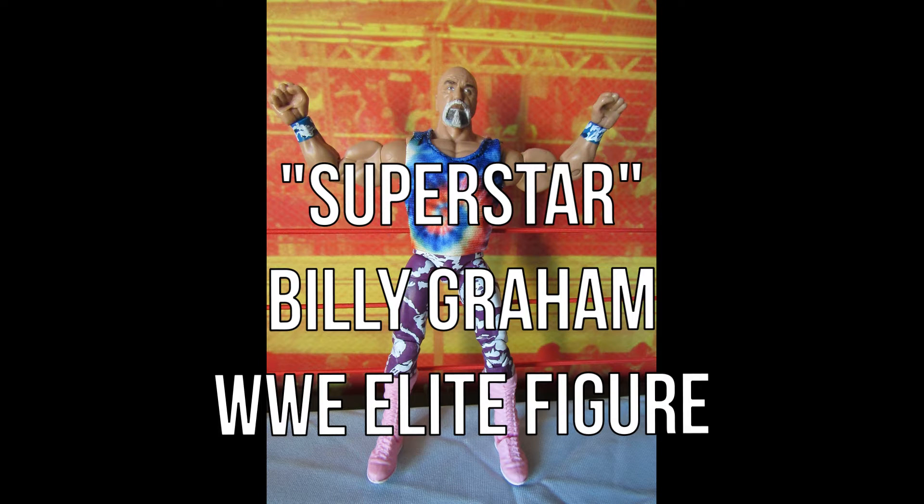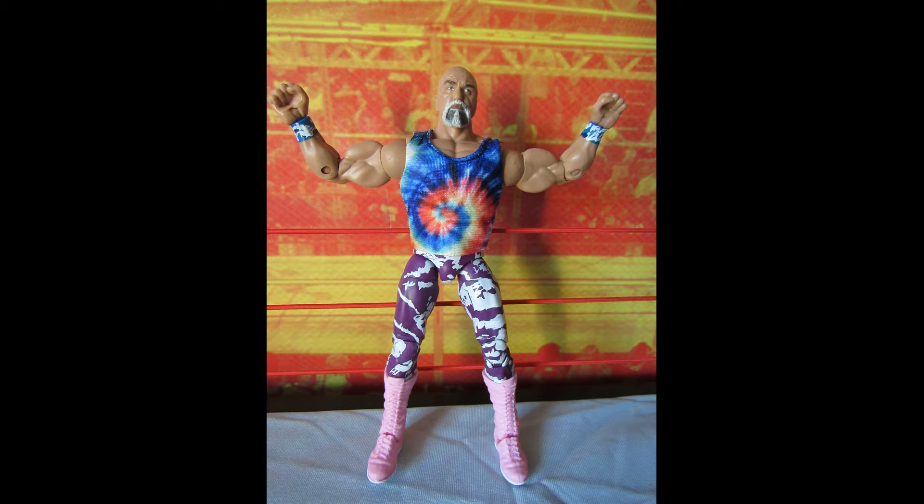Series 78 of the WWE Elite Series features a legend that has never appeared in the line before. Former World Champion Superstar Billy Graham makes his Mattel debut in this series.